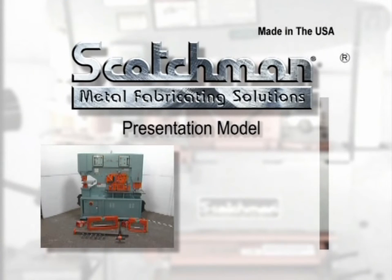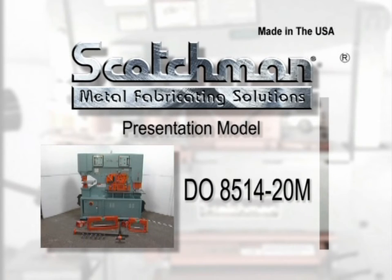This video covers the basic operation and safety procedures for our Scotchman DO 8514-20M with 85 tons of punching power, a 14 inch throat depth and a 20 inch bar shear length.